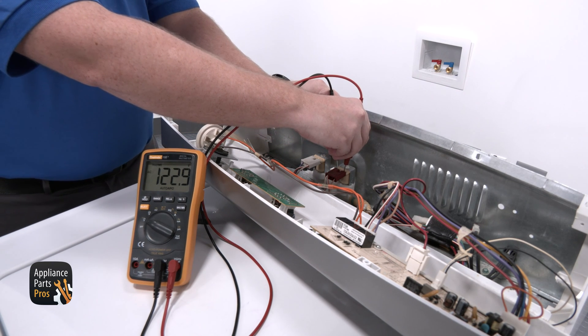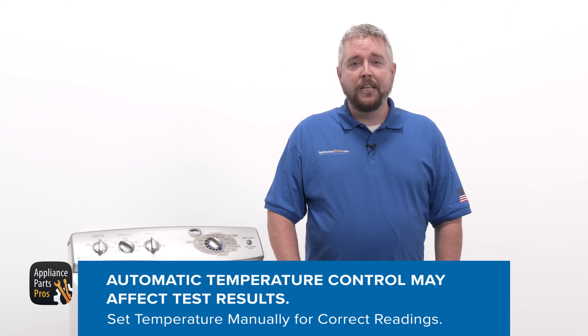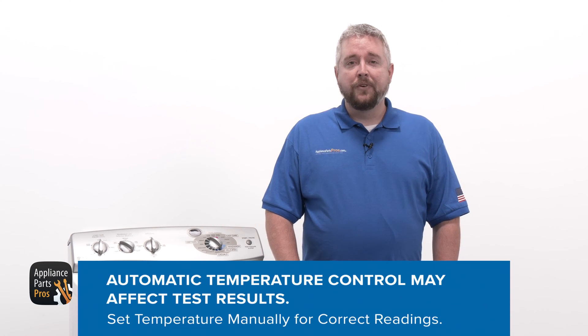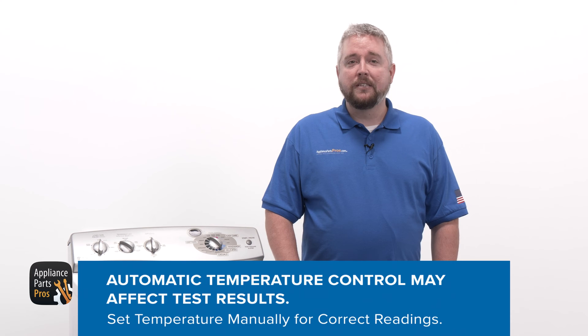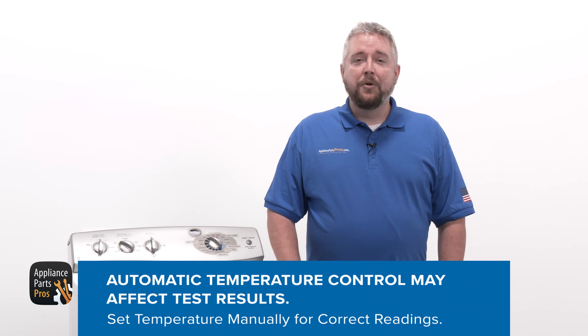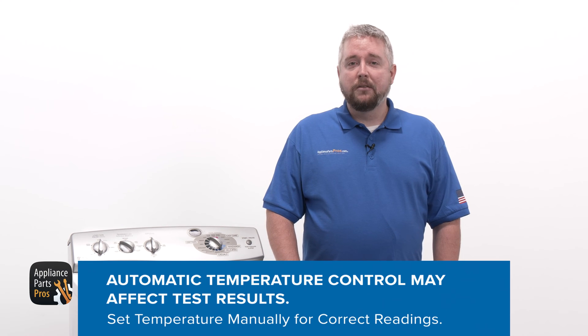By the way, this model has an automatic temperature control, which can cycle the cold and hot valves on and off depending on what temperature you need. So if your washer is the same, keep in mind that just because it's not getting voltage at the moment doesn't mean it's bad — it could just be cycling it off. If you get good voltage during either test, you'll need to replace the water valve. If there's no voltage, you need to test the board and wiring.